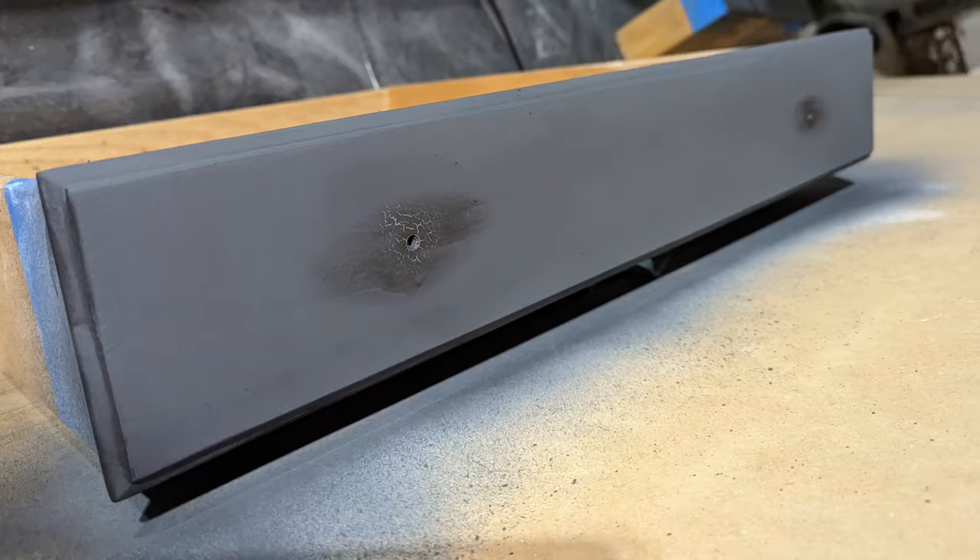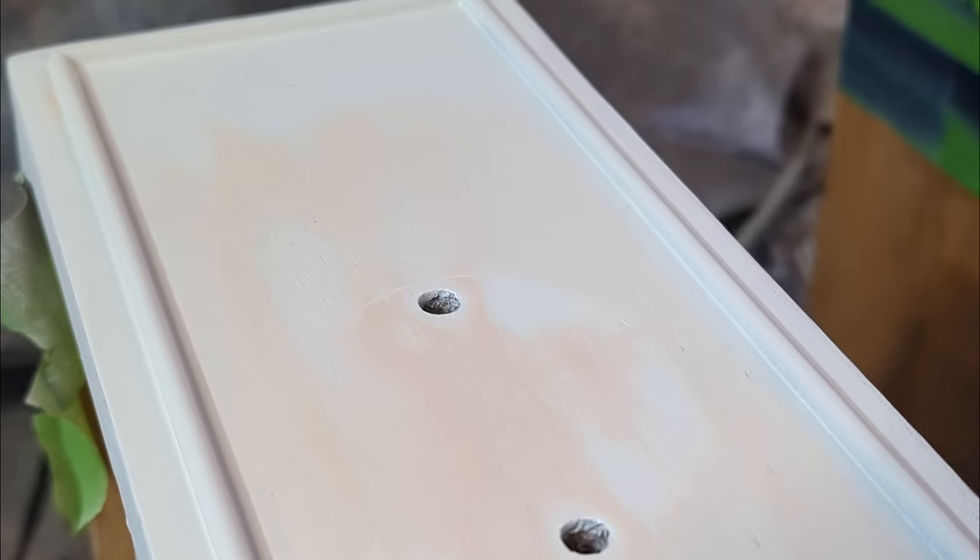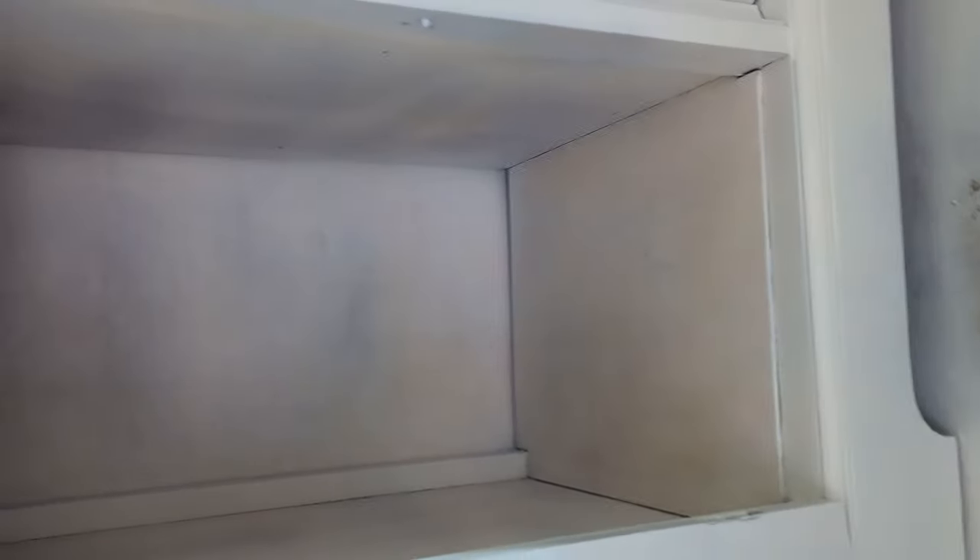One of the most frustrating things about furniture painting — whether you're doing it at home or for other people — is bleed-through. The dreaded bleed-through: when you've finished a piece, it looks so beautiful, you go to put the top coat on, and all of a sudden everything is messed up because you see reds, oranges, yellows, and sometimes even a bright blue popping through. I'm here to help you find out which primer is best so your piece looks beautiful from start to finish and you don't have to redo everything.